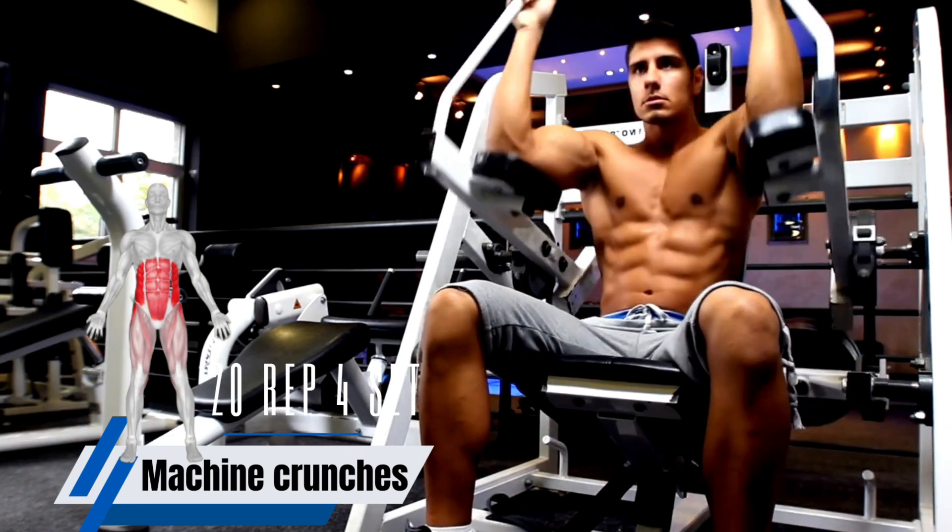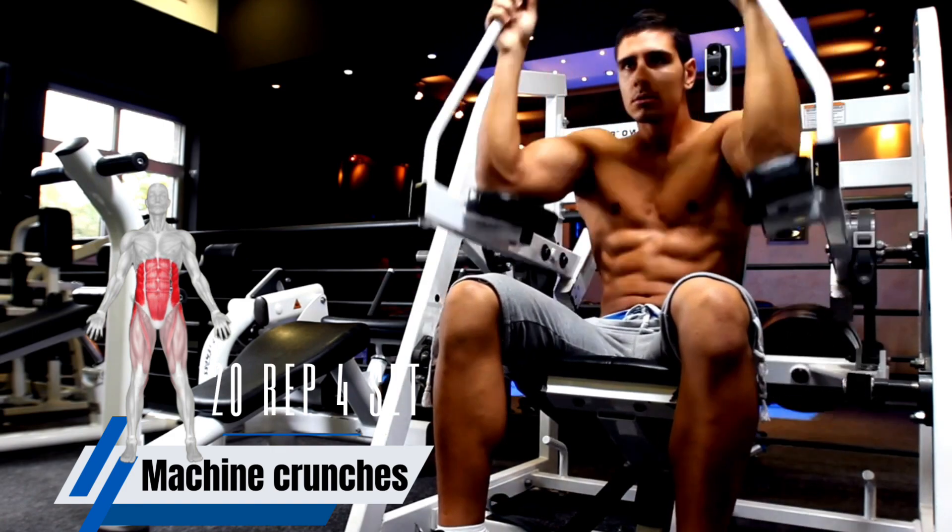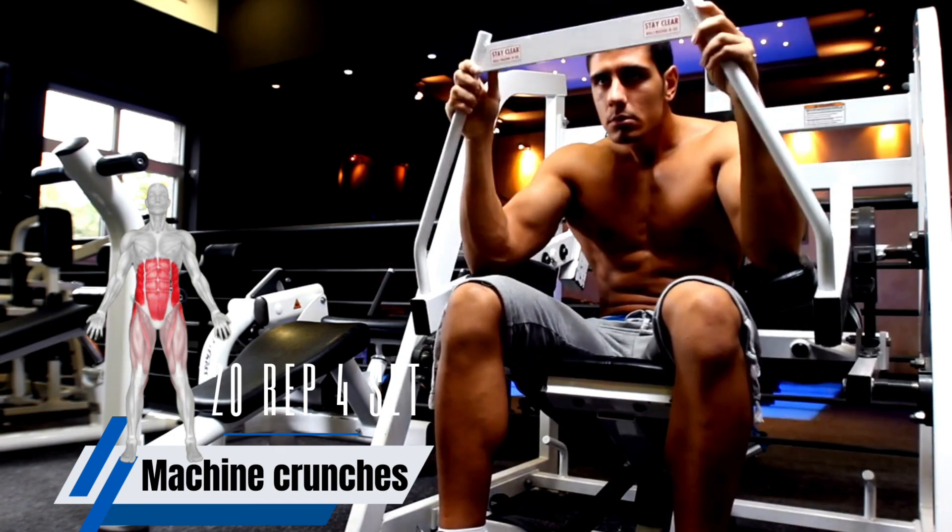Machine crunches are a type of ab exercise that uses a machine to help you perform the movement. The machine provides resistance, which can help you to target your abs more effectively.